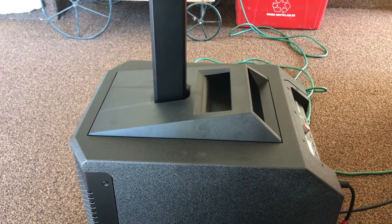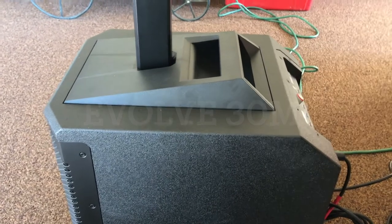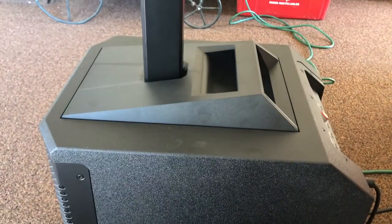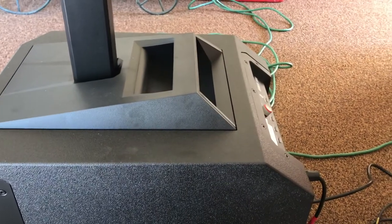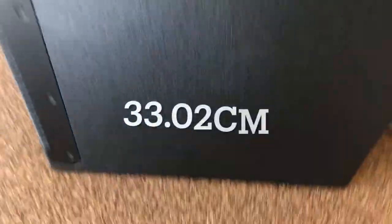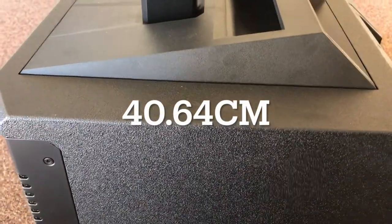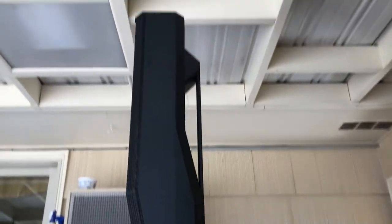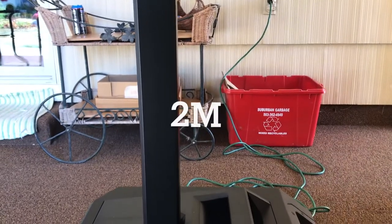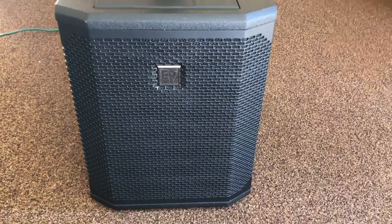Welcome back, gang. Let's go through the specs and a basic walkthrough of what the Evolve 30 can do and what it has to offer. The overall length from furthest point to furthest point is 17 and a quarter inches. The width from furthest point to furthest point is 13 inches, and from the bottom of the amplifier system to the top is 16 inches. The overall height from the ground to the top is 78 and three-quarters inches.